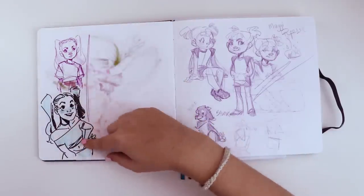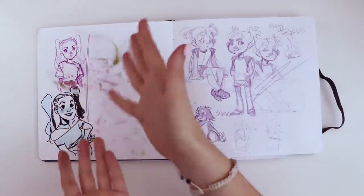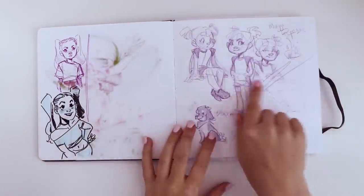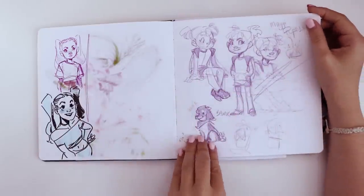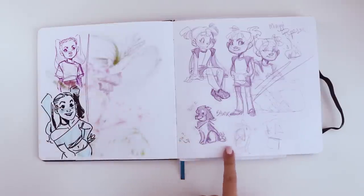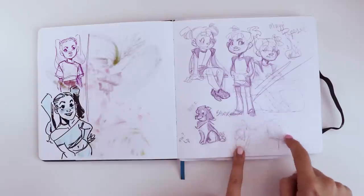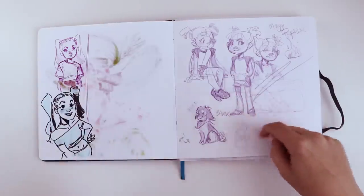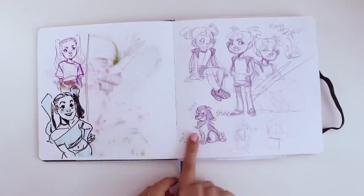You'll see the further we go into the sketchbook, my go-to is to just draw random girls with very similar hairstyles. Over here we have my original character Maggie. I really like how I've broken down the shapes here — there's like a circle for the head, a little triangle for the nose, and like a square for the ear. I kind of just break down the shapes so that I can draw my dog.